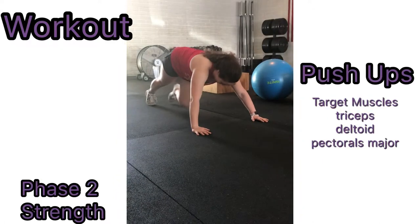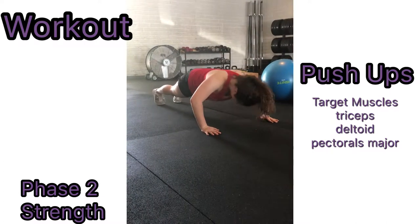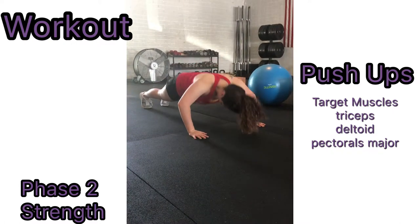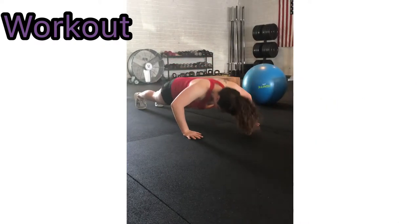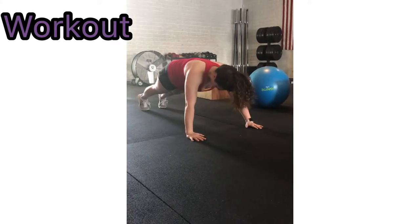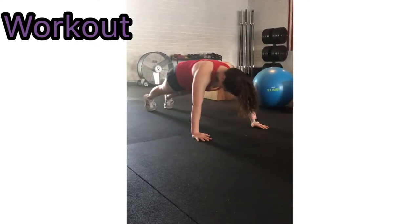To perform a push-up, start with your hands flat on the ground with your hands under your shoulders, with your fingers pointed directly away from you. Your feet should be placed where it is comfortable for you, apart or together. Flex your arms at the elbows and drop your chest towards the floor, keeping your body flat and parallel to the ground. After your arm reaches a 90-degree angle, extend your arms and put yourself back up, then back down to the starting position. Repeat this for one minute.